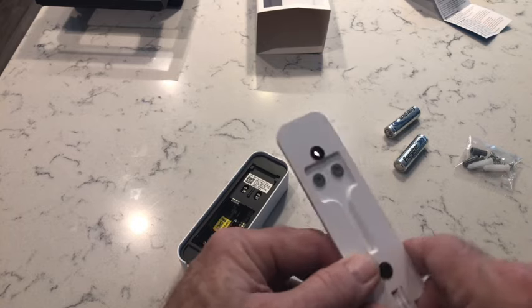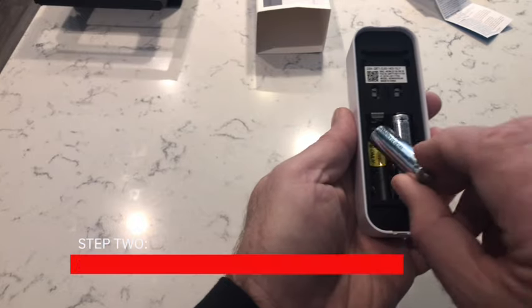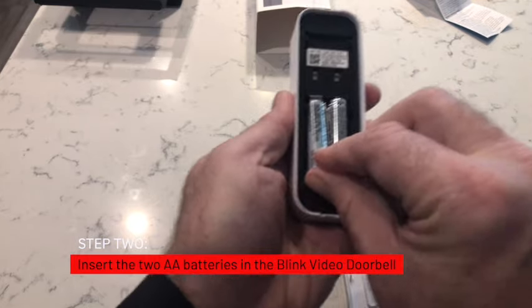You'll notice that you can attach the two wires to the back of the mounting plate that has two contacts that come in contact with the device. Step 2: Insert batteries in the new Blink Video Doorbell.